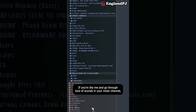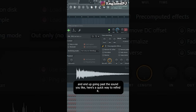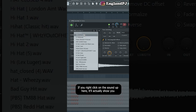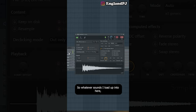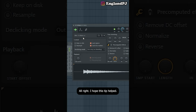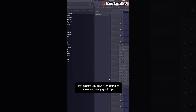If you go through tons of sounds in your mixer channel and go past the one you like, here's a quick way to find it again: right-click on the sound and it'll show you the history of what sounds were in that channel position. Whatever sounds you load up get saved into the sample history folder, so you can quickly find whatever you liked.